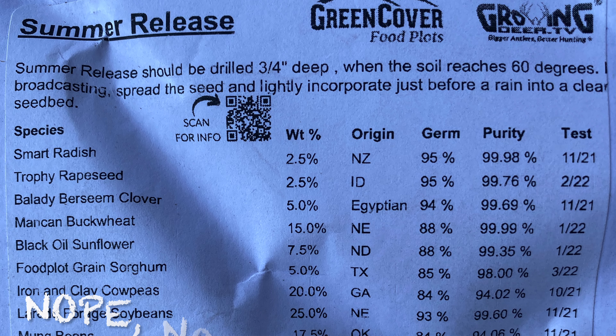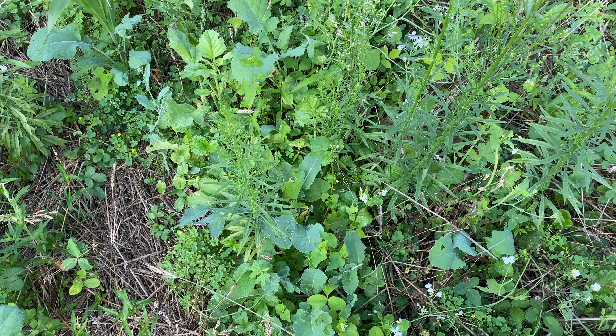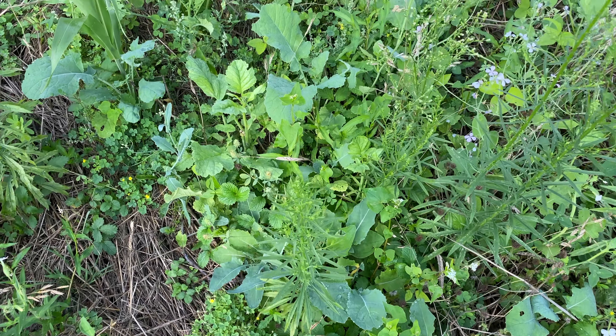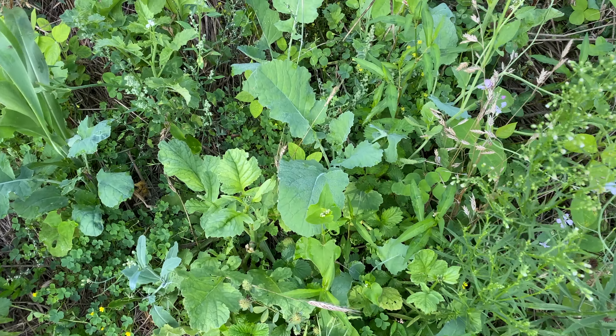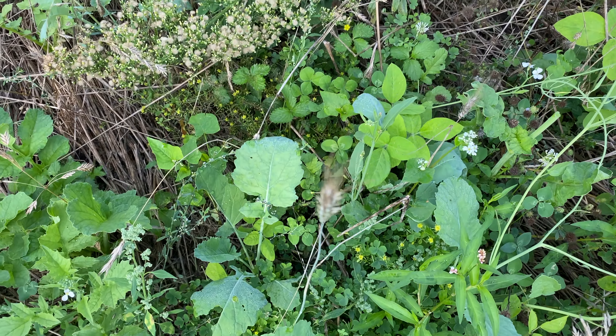Looking down in here, I'm seeing what I think is millet — I don't think there was any corn in the mix. I see a bunch of radishes, a bunch of clover, soybeans, and I can see that they are eating some of this stuff. I see some vetch as well. Looking through the mowed section, I kind of like it — it looks pretty good.